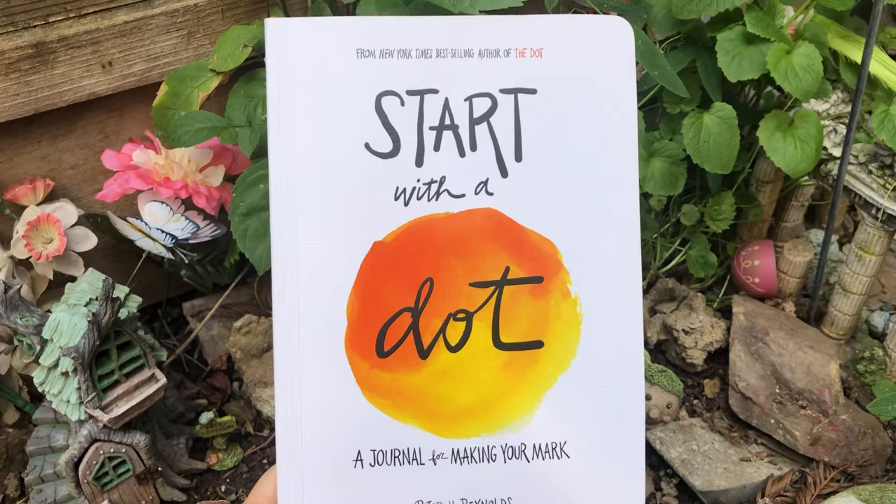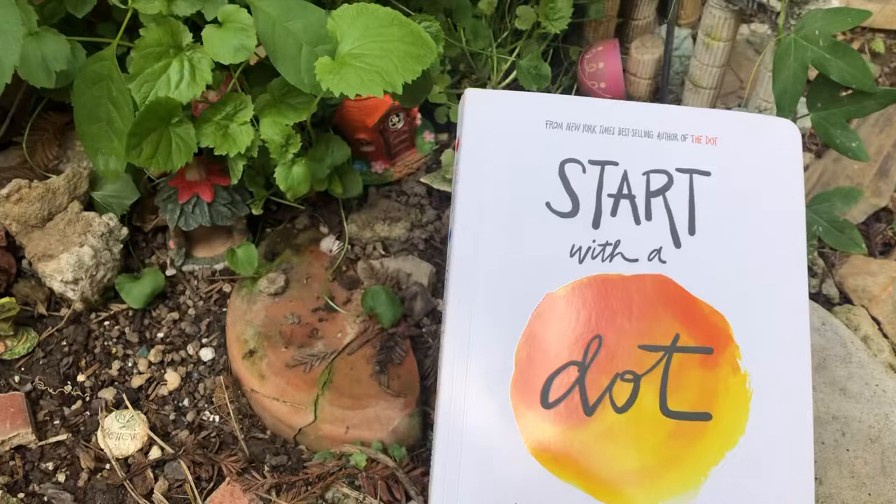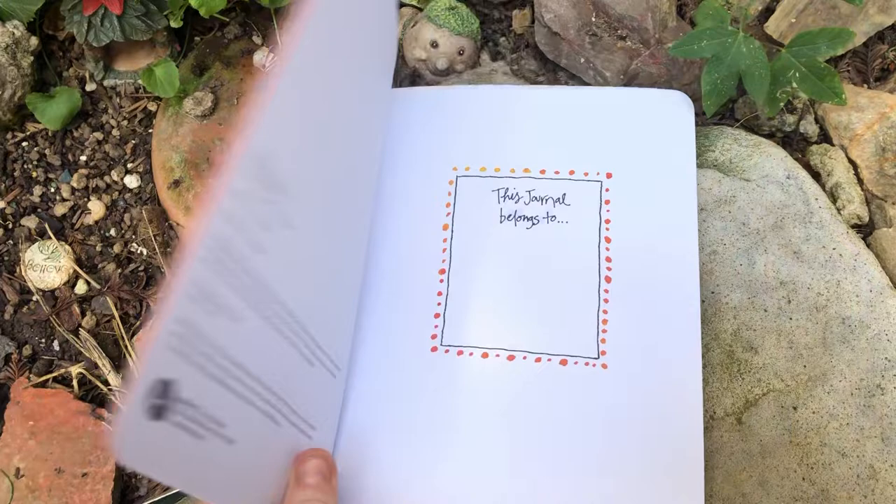Start with a Dot, Journal for Making Your Mark by Peter H. Reynolds. This is just a very short version of it, not the entire book, but I do want to have my students, who I miss teaching art to, be able to have a chance to see what inspires me.